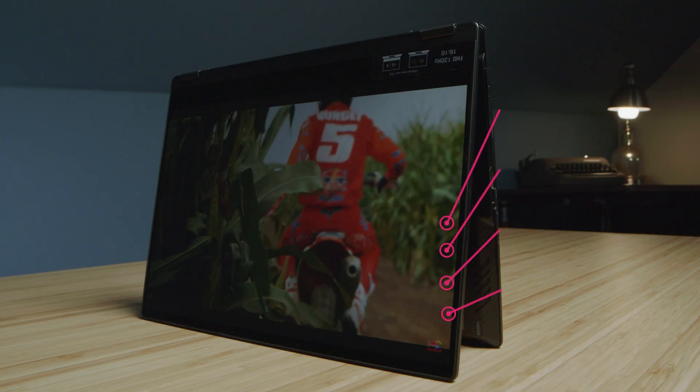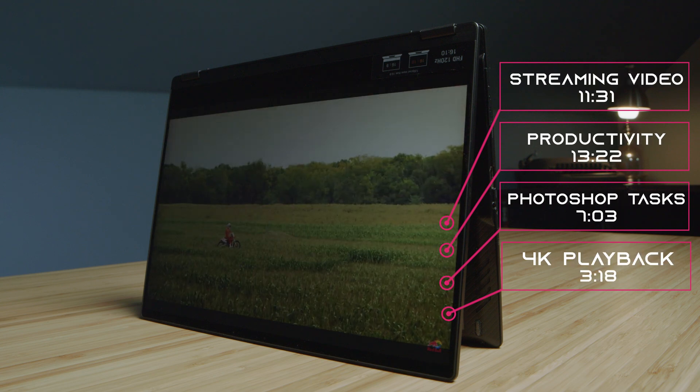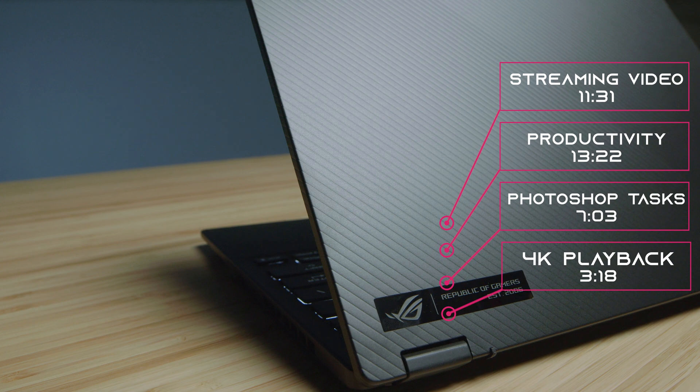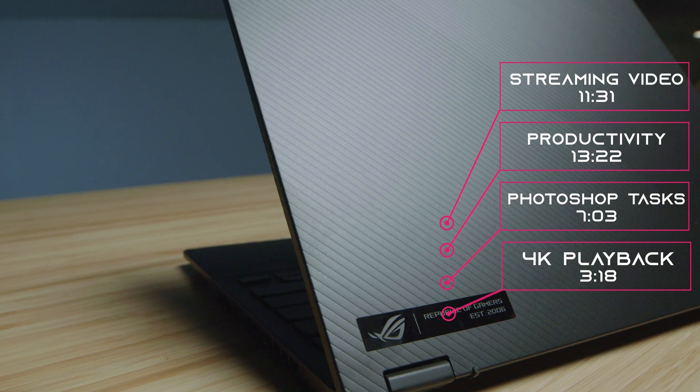Regarding battery life, this is one area I was so hopeful this laptop would stand up to the test, and I'm happy to say that it did. I've been looking for an on-the-go laptop that not only has long battery life but also packs a punch in performance for on-the-go video editing, and this laptop did not disappoint. I use the Photoshop Puget Systems benchmark on loop at half brightness until the battery runs dead. For the 4K playback test, I run a 4K project on loop until the battery runs dead — and that's how I got those results.